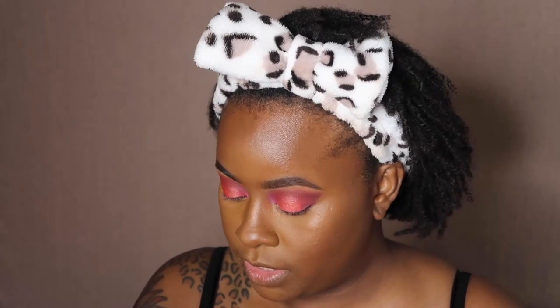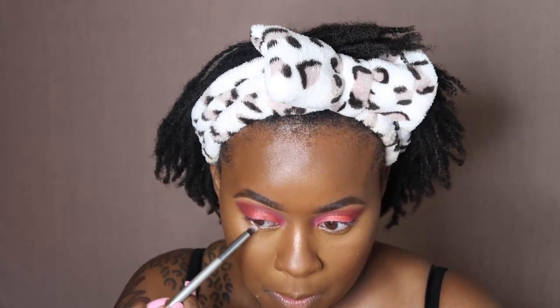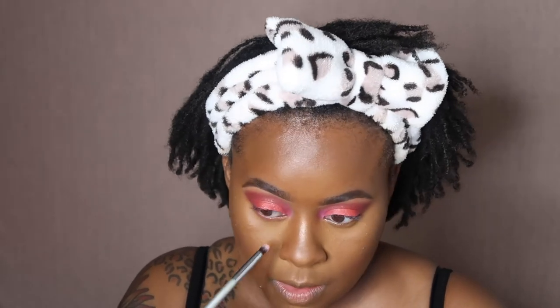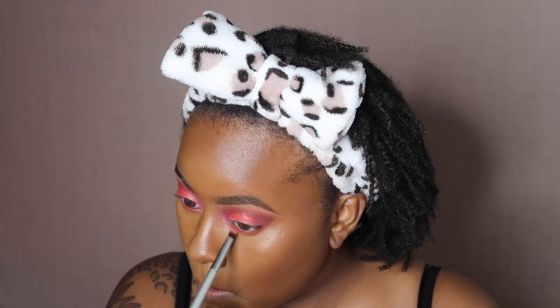Now we're going back to the eyes. I'm using my IT Cosmetics Precision Smudger brush in number 124, going into the Juvia's Place Zulu Palette into the red and putting that on the bottom lid. Then I'm going into the brown and going on the bottom lid with that too. Then I'm taking my IT Cosmetics 125 brush, which is the Smokey Liner, and going into 'Trust Issues' for our inner corner.